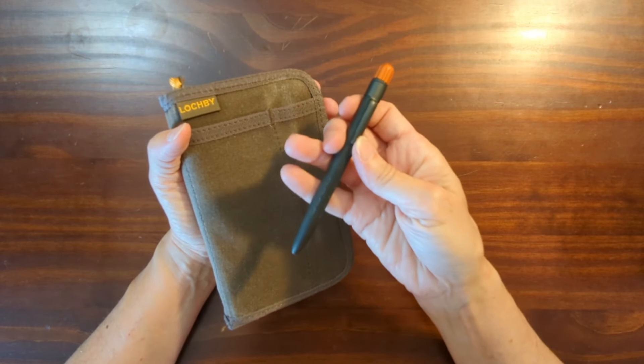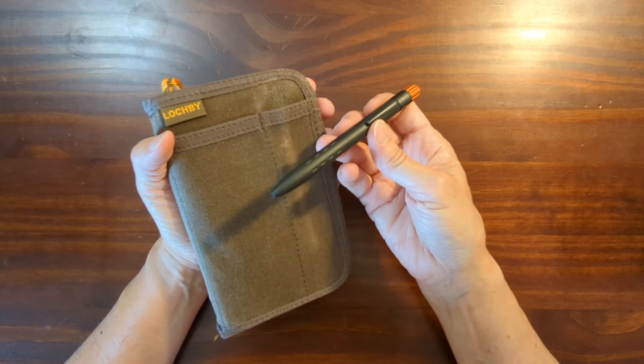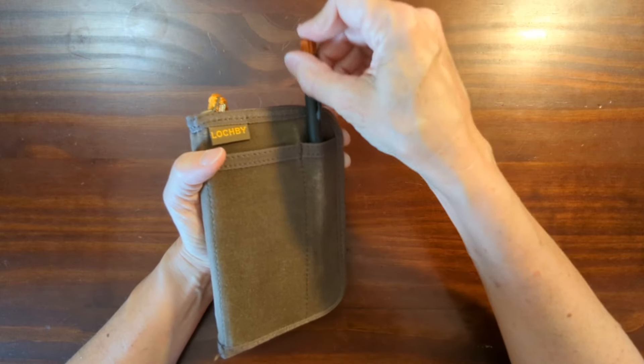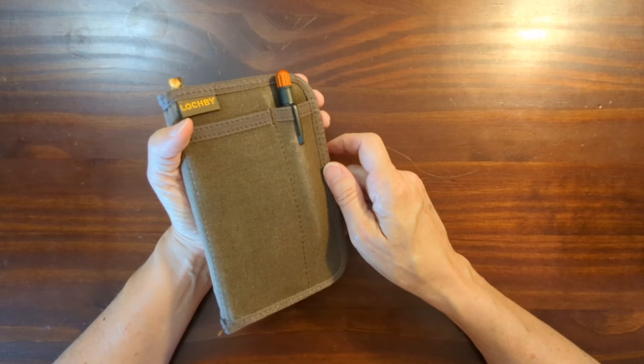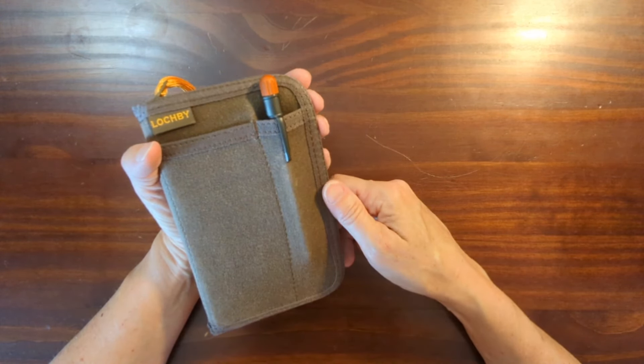I've carried a bigger pen than this — I had one of the full size Bastion titanium pens in there, and I also carried the Modern Fuel, which fit in there nicely. But now the Machine Era field pen is my everyday carry pen and it just fits in there perfectly.